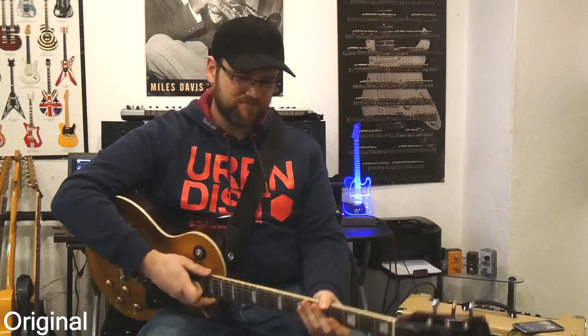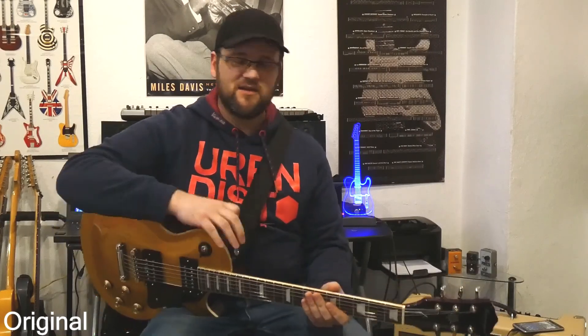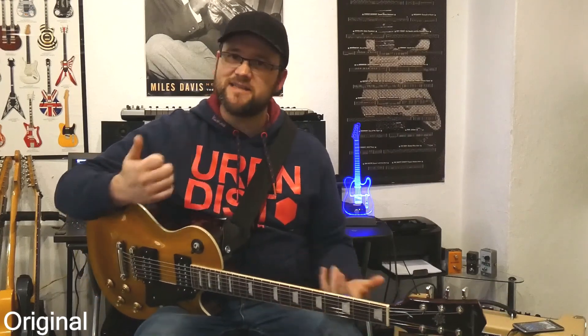Hi, mein Name ist Fabian Ratzak und ich möchte euch heute gerne zeigen bzw. möchte testen, was hat es eigentlich mit dem Cryo-Tuning auf sich? Wie funktioniert das und bringt das überhaupt was? Dann habe ich mir gedacht, ich mache einfach ein Video. Ich kenne den Jörg Walter, der das Cryo-Tuning macht und ist auch jetzt nicht meine erste Gitarre.